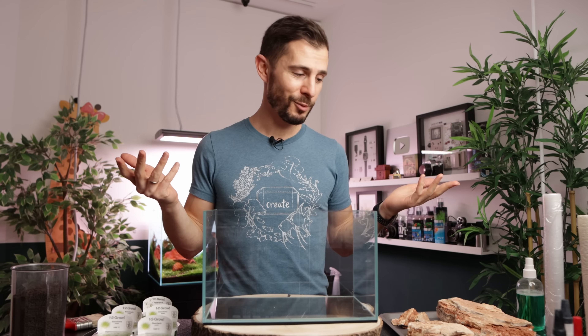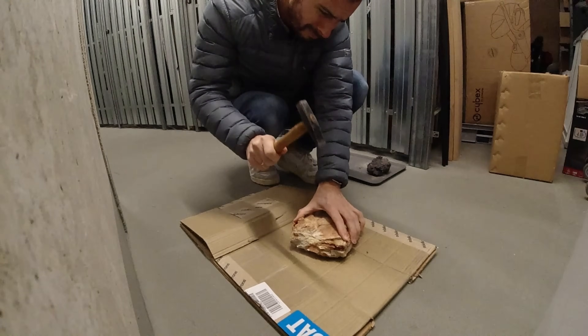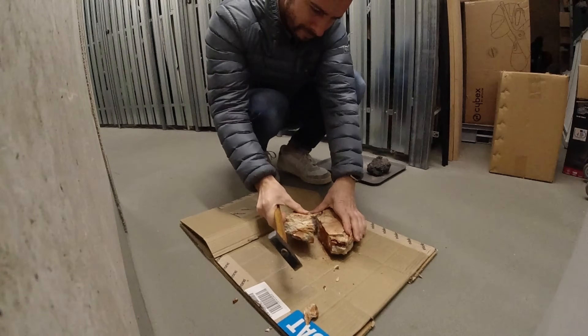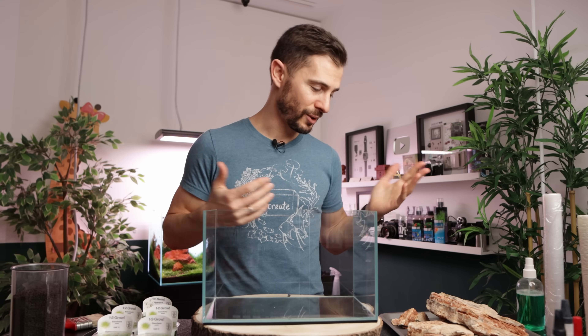I would say we can start scaping with these rocks. The only modification I made was to the large stone — the part here is missing because I used a hammer in my basement and smashed the stone because it was just too big. I couldn't find the right medium-sized rock. We have a couple of small stones and one medium-sized rock to be the main stone for this small aquarium. I made it fit, and so can you.